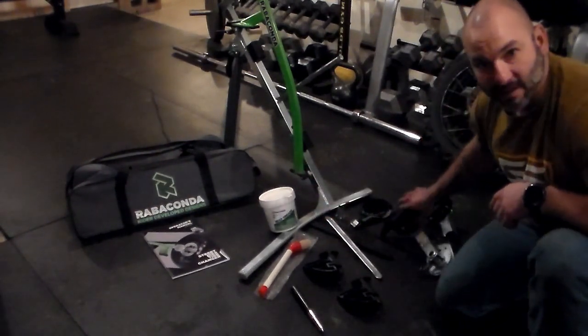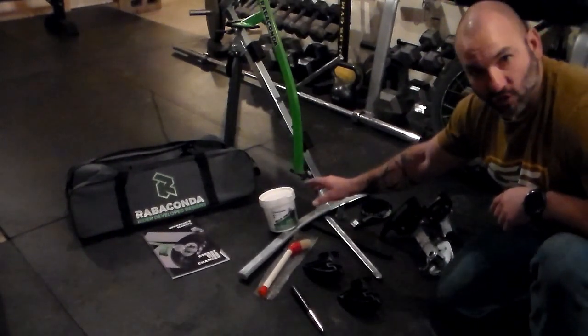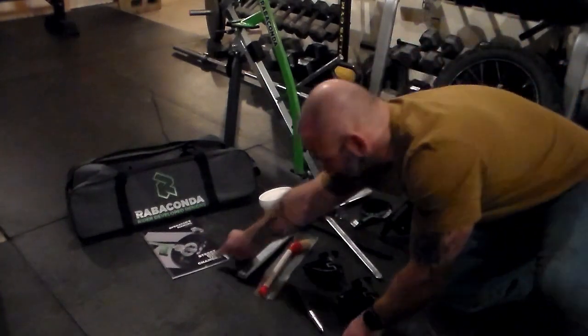Obviously, it's going to be less abrasive on your plastic duck head parts. But if you do run out of it, the old-fashioned trick of Dawn Dish Detergent and Water will work. And then they give you a really nice manual.